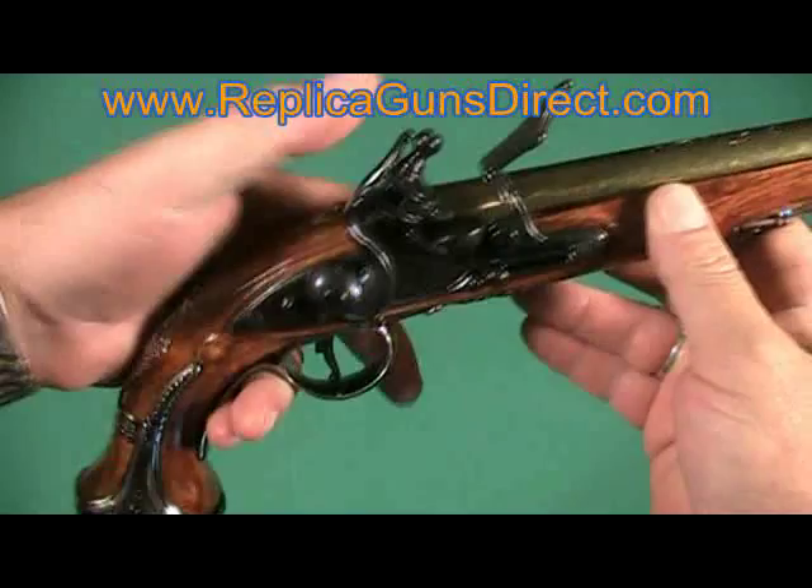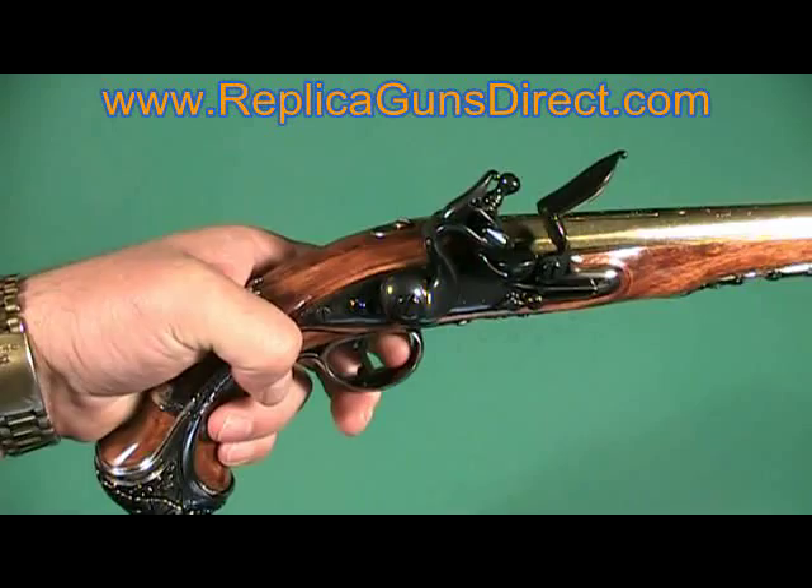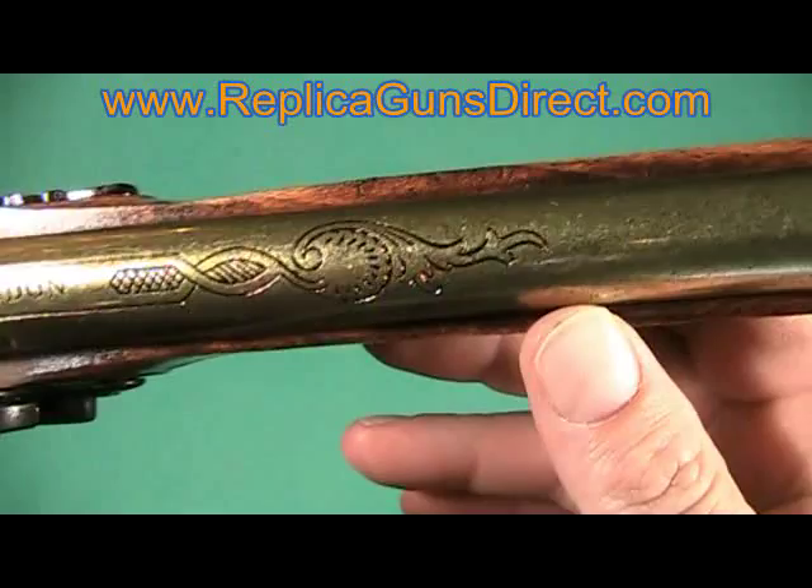Even the barrel is engraved — a little nice engraving on the barrel. London manufacturer. And then you can see it even has the proof marks.